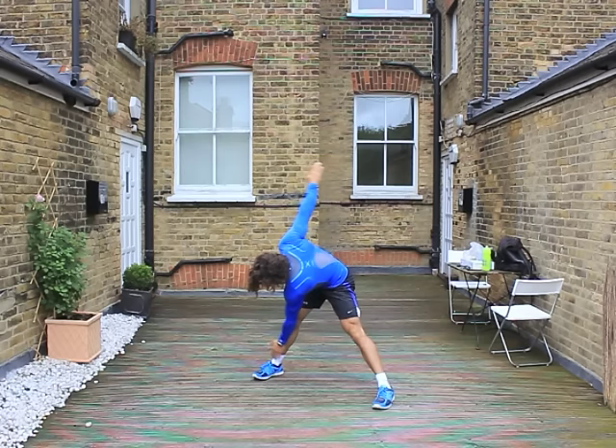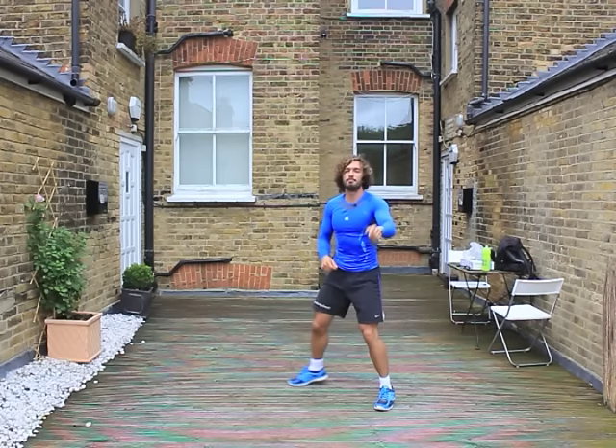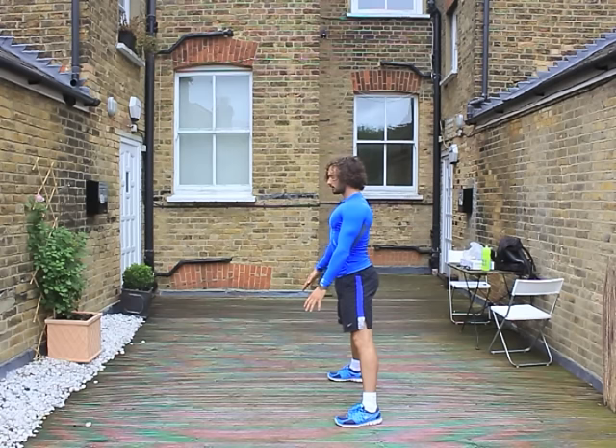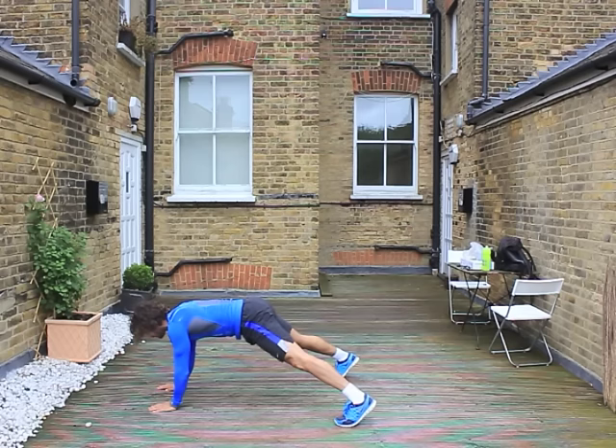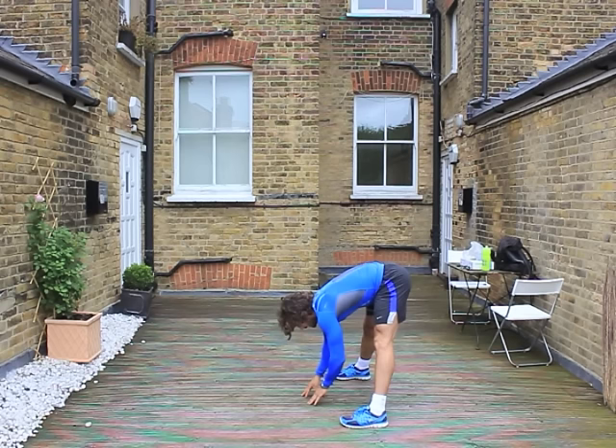Brilliant. So then we're going to do toe touches. Nice wide stance with the feet — just come down side to side, touching the toes. We want to get nice and limber for the HIIT. Then we're going to do some walkouts. Basically you're going to have nice straight legs, touch the ground, use your hands to walk out. If you can do a press up, do a press up; if not, just walk back keeping the legs straight. You're stretching the hamstrings — the old hamsters.